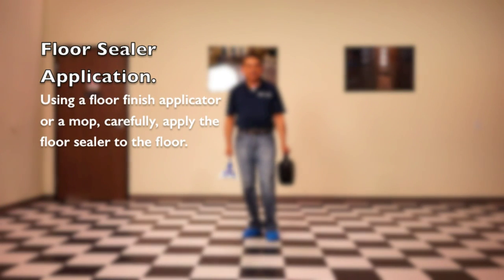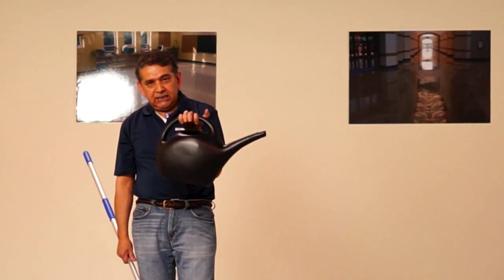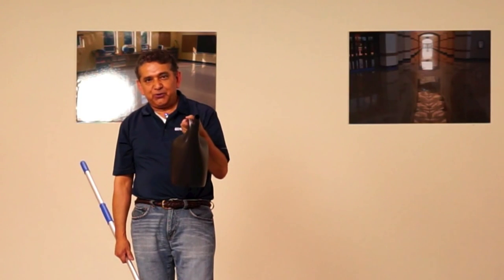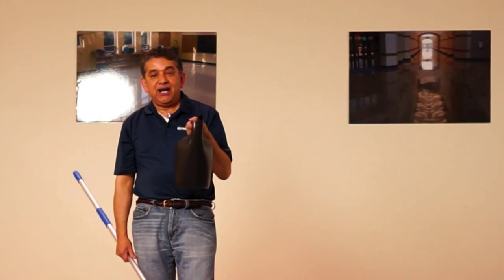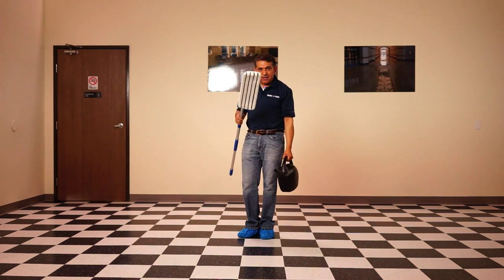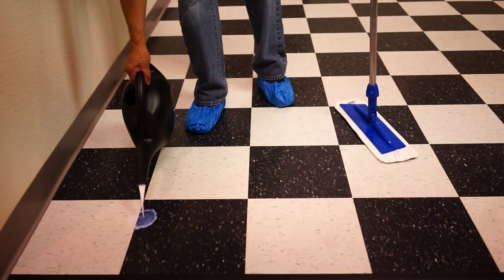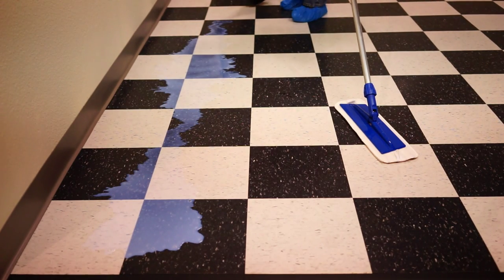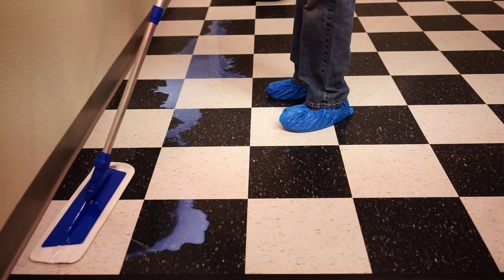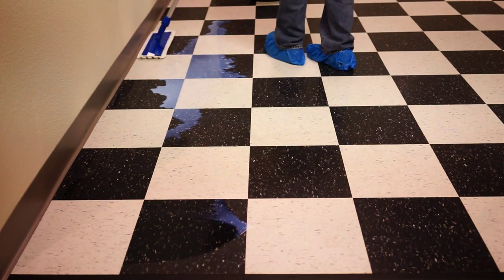Now that we've rinsed the floor, the next step is to apply the sealer. Here I have a plastic watering can with the sealer — this makes the application of floor sealer easy. I'm also using a microfiber applicator mop. We're going to lay a line of floor sealer on the floor and saturate the microfiber applicator mop.